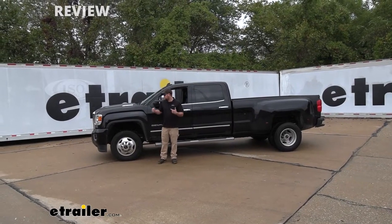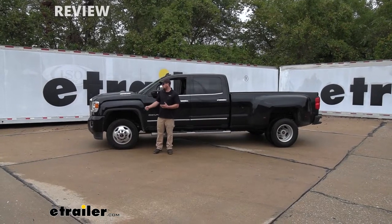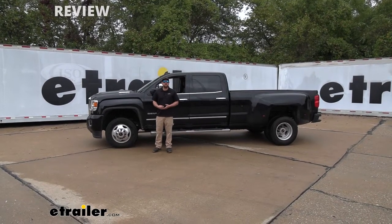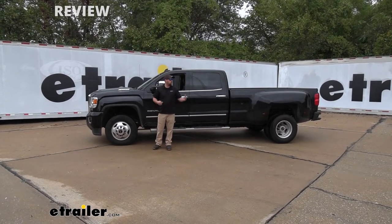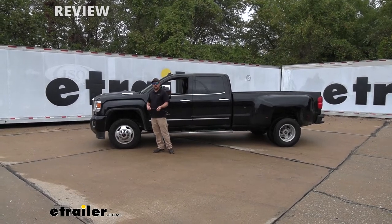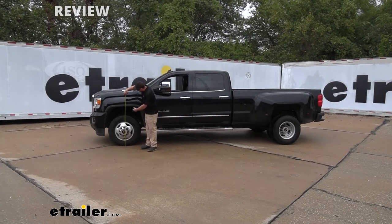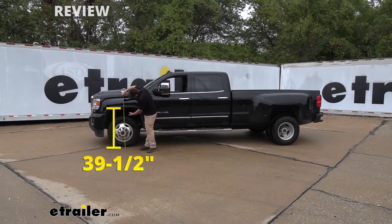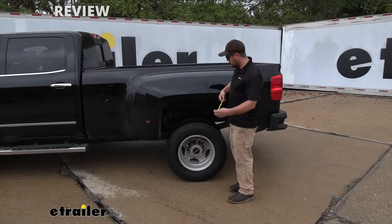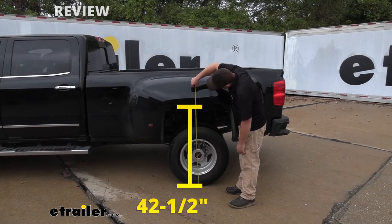What we like to do to test the airbags is run them through a course, but before that I like to take some measurements to give us baseline numbers. Right now the truck is unloaded with the factory suspension — the original ride height. At the front, measuring from the ground to the inside edge of the wheel well, we're at about 39.5 inches. At the back, that's going to be about 42.5 inches.